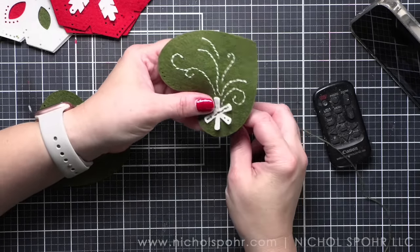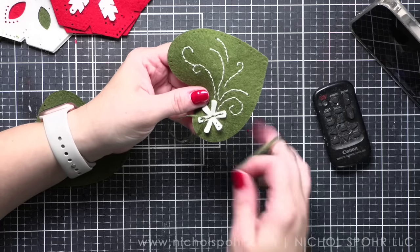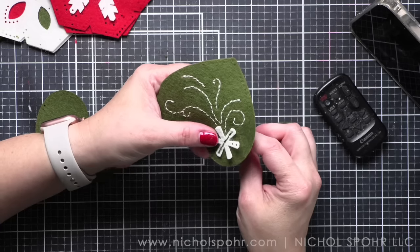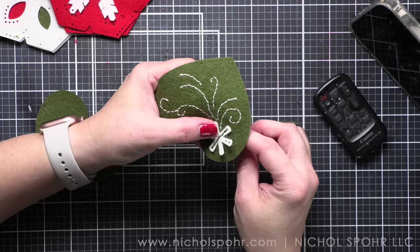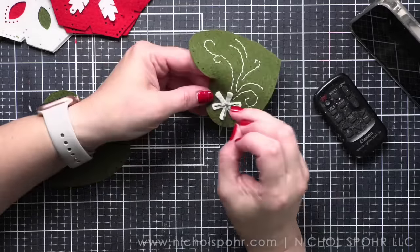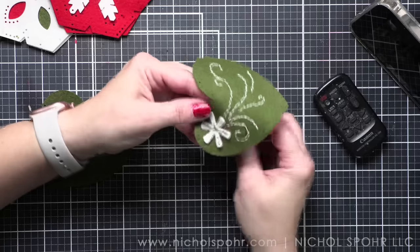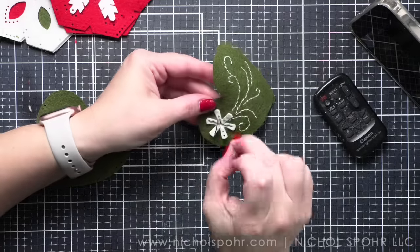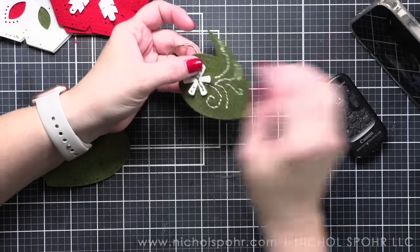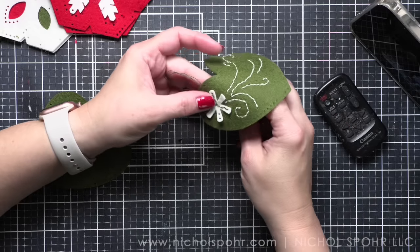If you've got buttons, buttons are one of my favorite things. Any of your little embellishments — maybe you have little charms and tags. If you're a paper crafter, maybe you have some of the Tim Holtz Ideology charms you want to add to this. Just let your imagination run wild, everyone. Have fun with it. Make it your own. That is what I want to impress upon you more than anything else — make these your own.